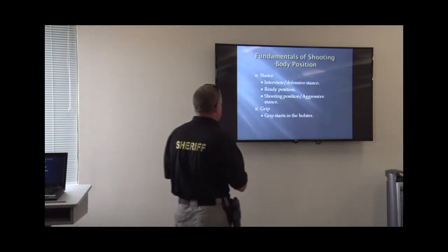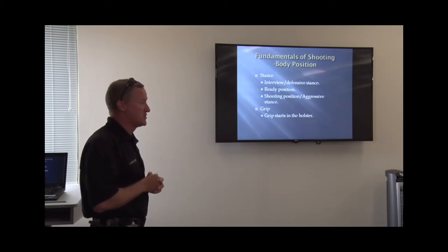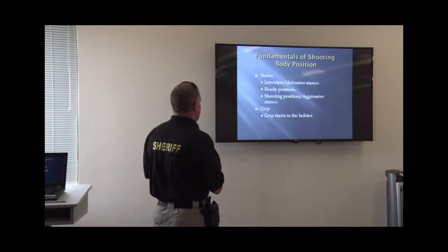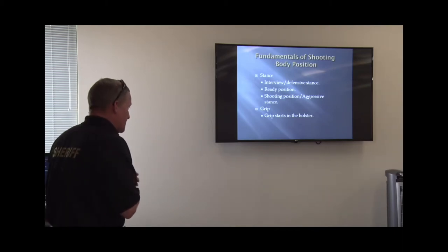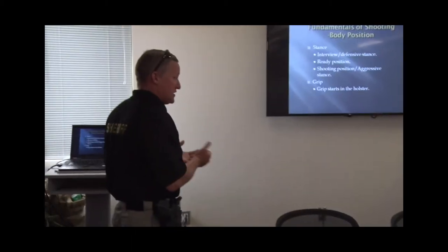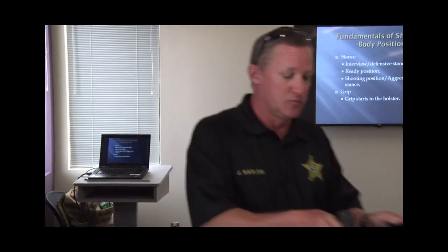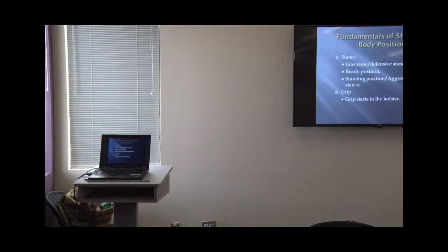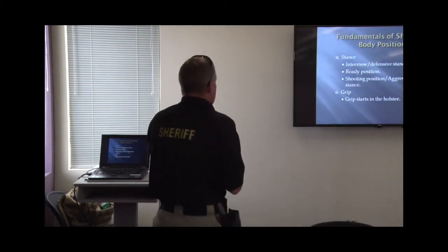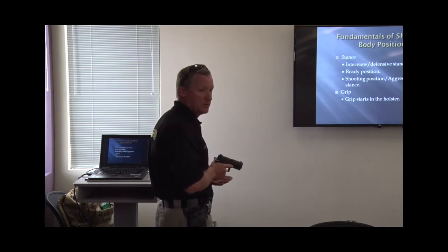You've got your stance. You guys have already done your defensive tactics, so you know what your interview stance, ready stance, and defensive stance are. You've got your ready position. Whenever you're shooting, you're basically here and you're ready. If there's a situation where you have the gun out but you're not up on target, it's basically a ready gun or a low ready. I've got a training magazine so I can manipulate the gun without locking it back open. So ready position can be one of two positions — low ready or ready gun.